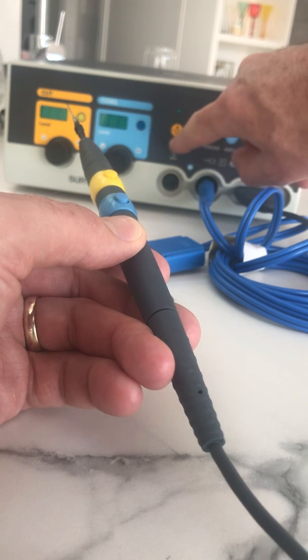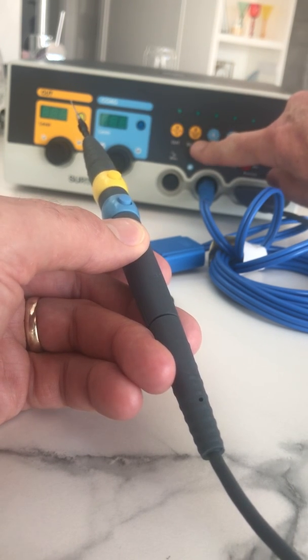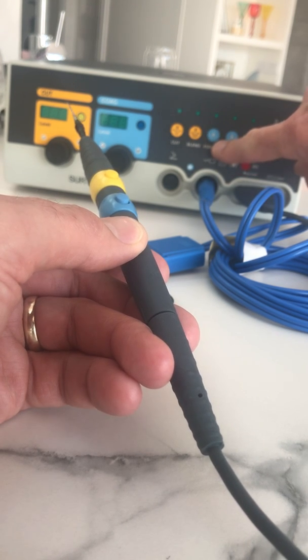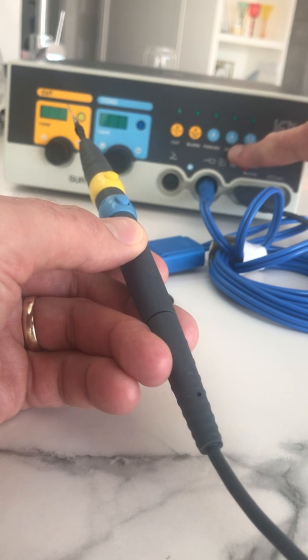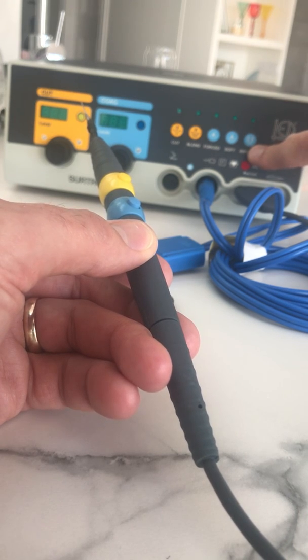On the unit itself you've got: pure cut, blend — bit of cut and coag together — forced coag, which is a more shallow signal, soft coag which goes into deeper tissue, and then bipolar which we'll get to soon — that's when you're using bipolar forceps.